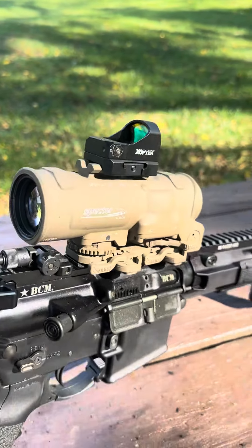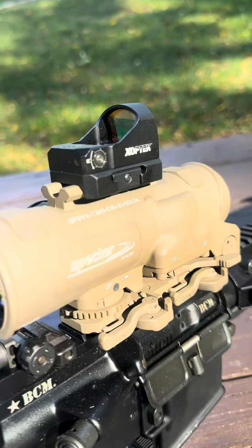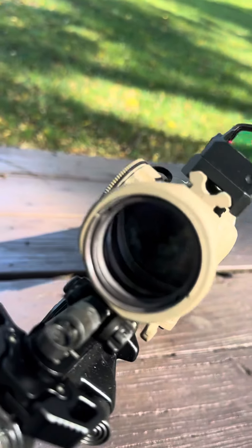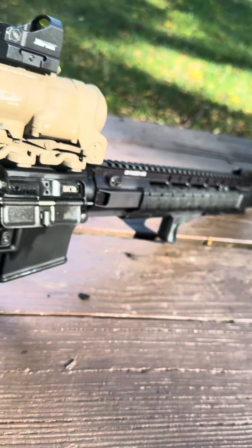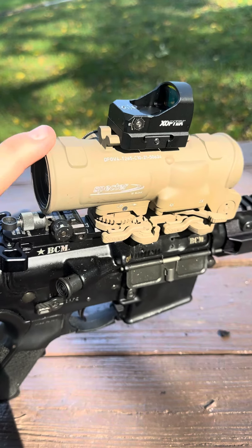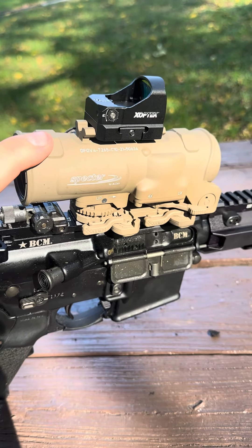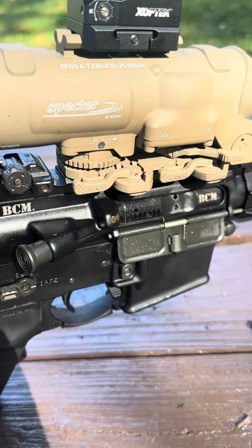This new model is very similar but there are a few changes — a built-in Picatinny rail on top of the housing, and the coloration is way different. It's much closer to the finish that manufacturers put on firearms nowadays. The arms lever and zero are the same.